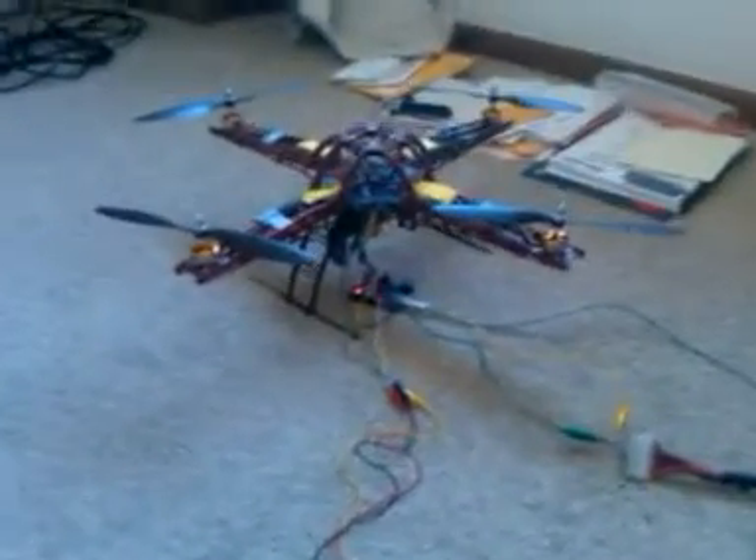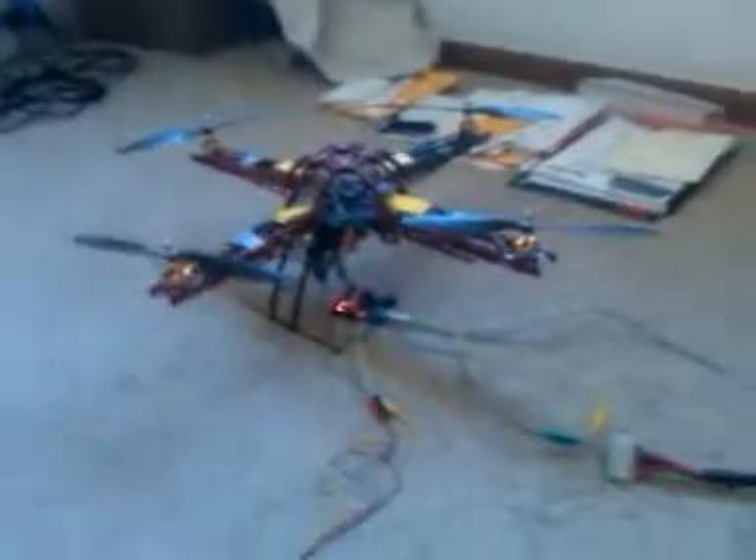Let's turn this on. It's going to beep at first — that's just the motor controller. I don't know why they do that, but I'm pretty sure that's how they're supposed to perform.